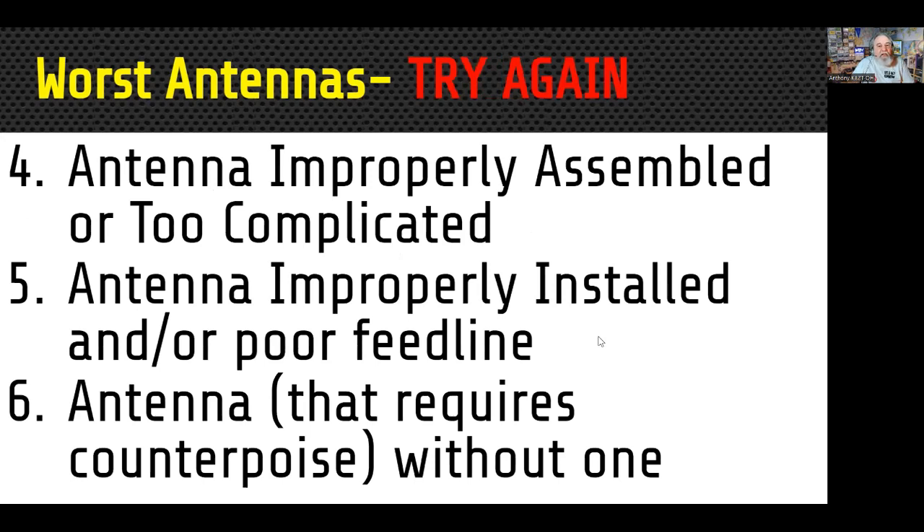The fourth antenna is one that you've improperly assembled or was much too complicated to figure out how to assemble. Some antennas just don't get assembled right because they're too complicated. The fifth one is an antenna that's improperly installed or you use poor feed line — that closeout RG59 you bought at Radio Shack before they closed and had sitting in a 150-degree attic for 20 years? That's probably not the best way to get your antenna to work. Poor feed line or improperly installed antennas can be a real problem.